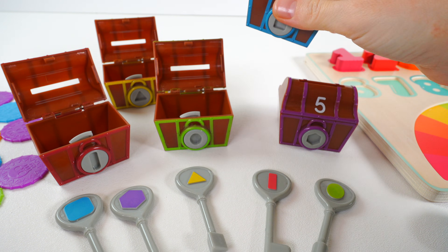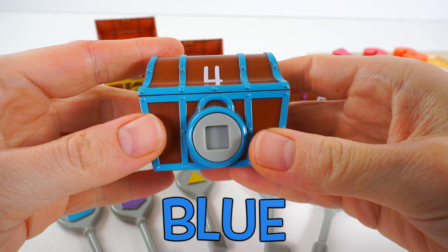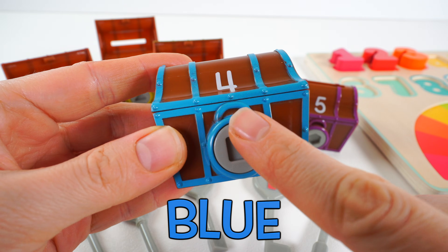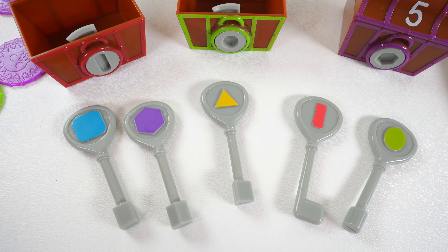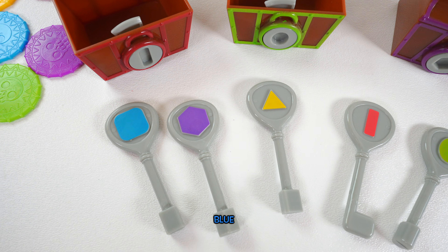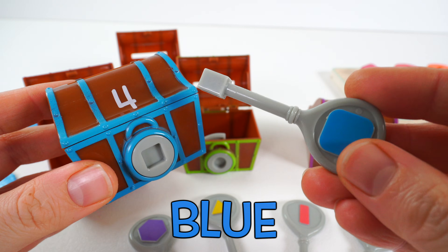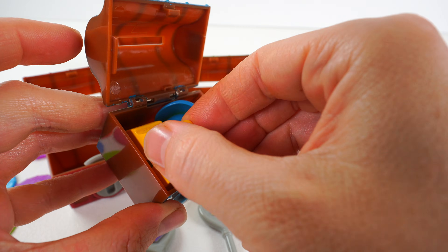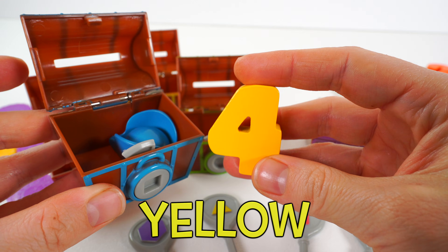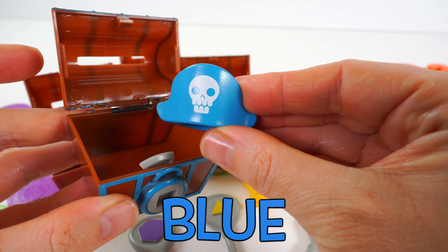The next treasure chest we need to open is this one. It's the color blue and has the number four on it. But this time we're looking for a key that has a square on it. Which one of these keys has a square on it and is the color blue? It's this one. Time to see what's inside this treasure chest. It looks like we have a yellow number four. And a blue pirate hat.